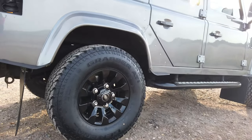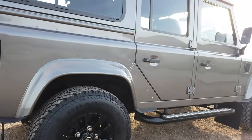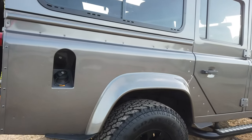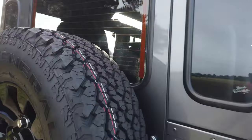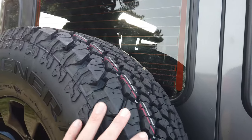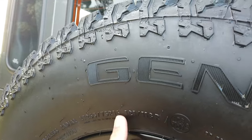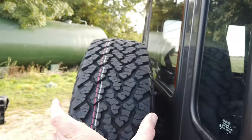The wheels are fantastic — genuine sawtooths. The previous tires weren't to my taste, so we've put General Grabber AT2s on and they are 265/75/16, so they're slightly fatter than standard in that measurement.